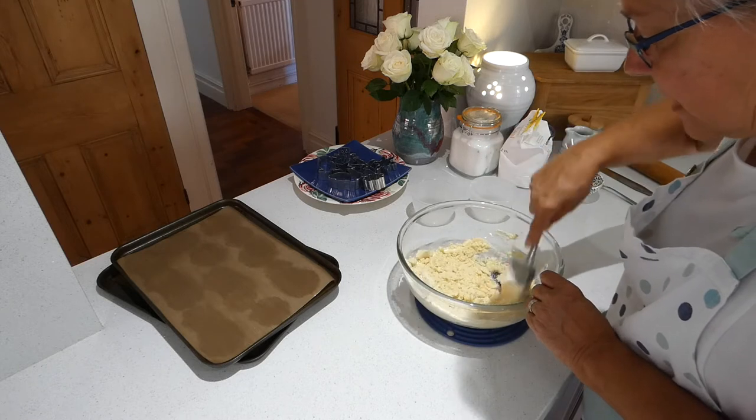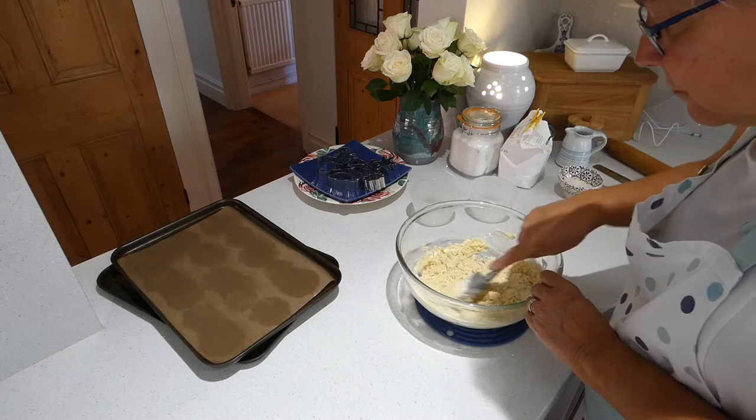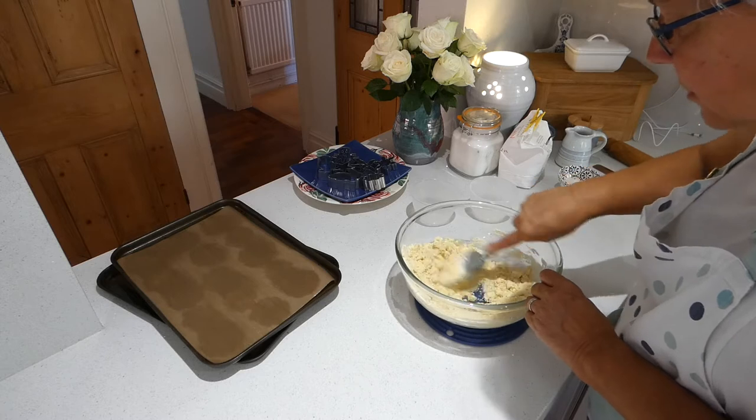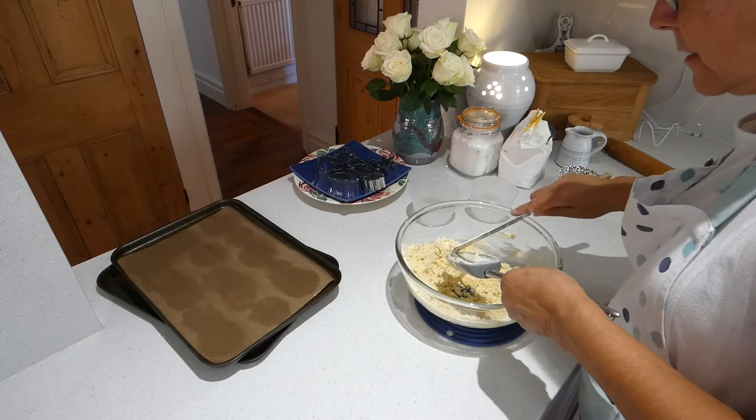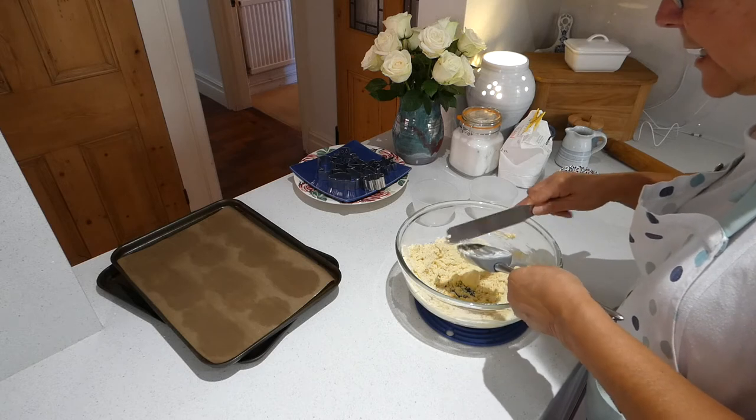That's why if people make hard pastry — if you're not a very good pastry maker and your pastry is always hard — it's probably because you're overworking it and allowing the strands of gluten to get very long.